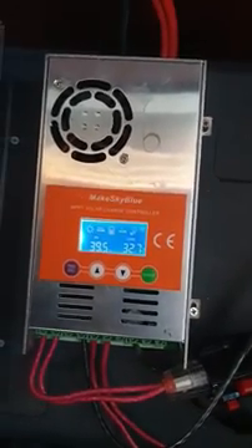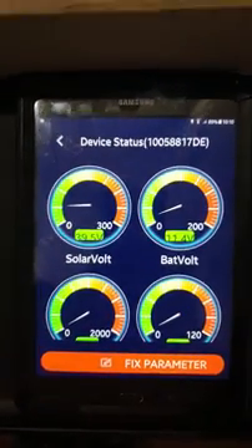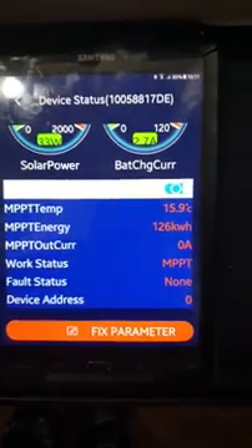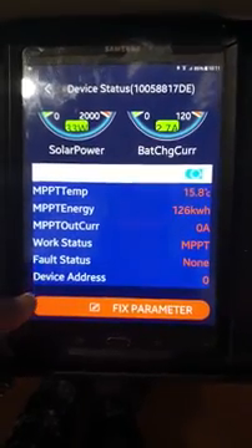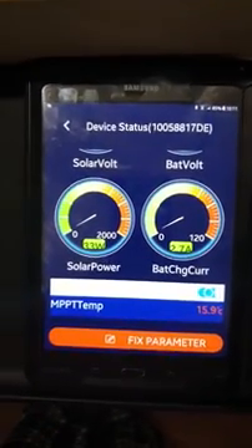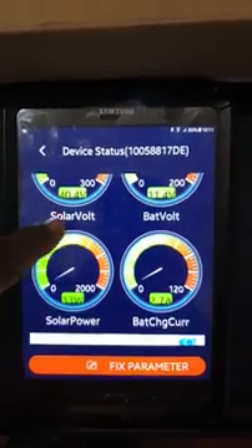I'm going to go inside and show you how it looks on the tablet. This is how it looks — it's very easy and self-explanatory. These are the actual settings: the temperature, the MPP energy I've been using, the work status, fault status, device address — everything is very simple. You don't even have to look at the unit when you have it on your tablet. I have it outside; I forget it's there. I just go on my notebook or tablet, check it, make sure it's charging, and forget about it.